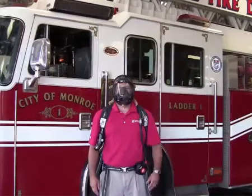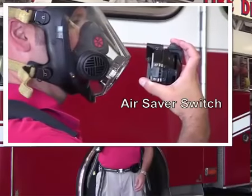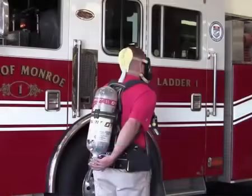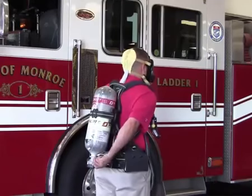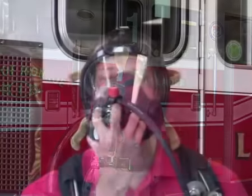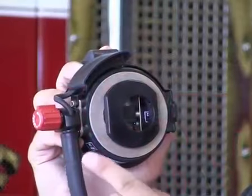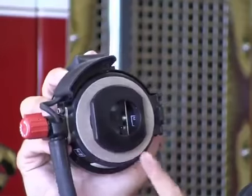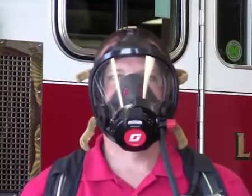To begin operation, locate the EasyFlow regulator and ensure that the air saver switch is properly engaged. Reach around and rotate the cylinder valve hand wheel counter-clockwise. The Pack Alert distress alarm will emit a three-tone chirp. The Vibralert low air alarm will activate momentarily and the heads-up display lights will initialize. With the red purge knob facing in the 12 o'clock position, connect the EasyFlow regulator to the AV3000 HT facepiece by aligning the flats of the regulator with the flats of the facepiece lens and rotating counter-clockwise.